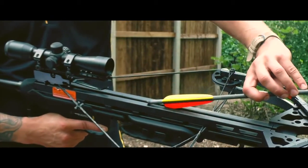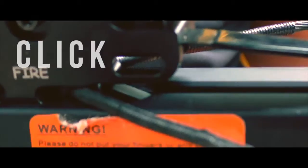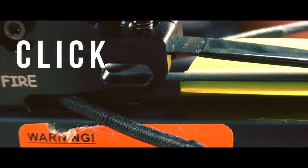The bolt must be loaded with the odd coloured fletching facing downwards. Push it back until you hear the click. This will ensure that the bolt's moon-shaped knock is properly seated on the string.